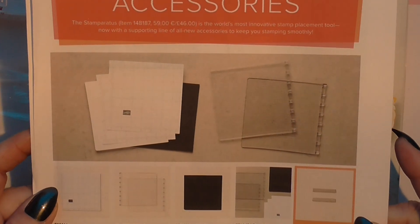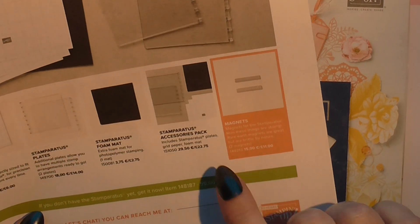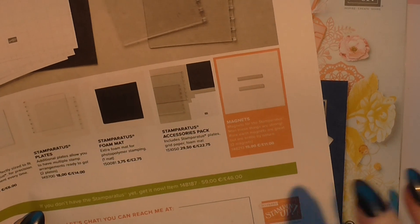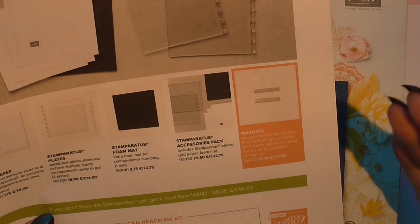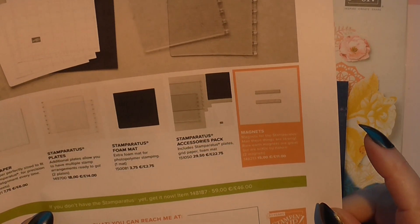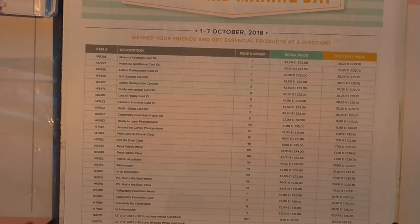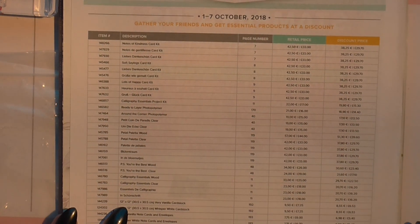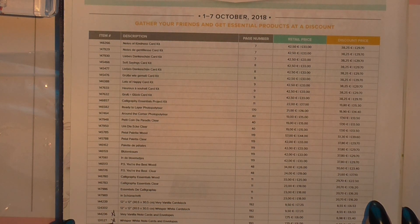And also your Stamparatus accessories — it would be worth going for the full pack, like what I got. It just works out the same amount basically, but it is worth going for the full pack so you've got it all to hand. I just wanted to come on and give you that bit of update info so you can head over and stock up on your supplies.